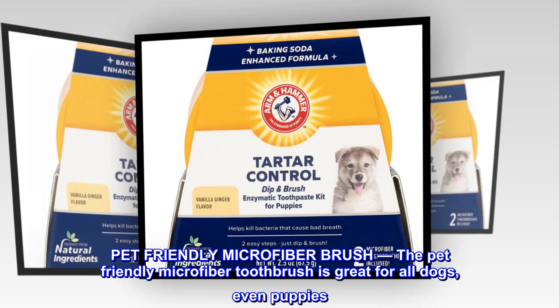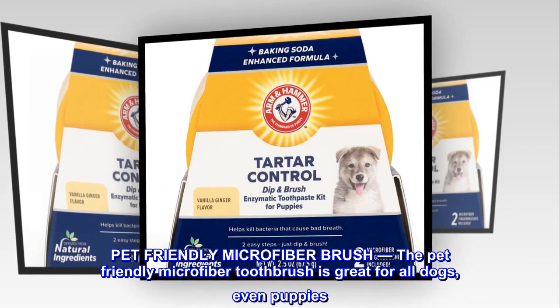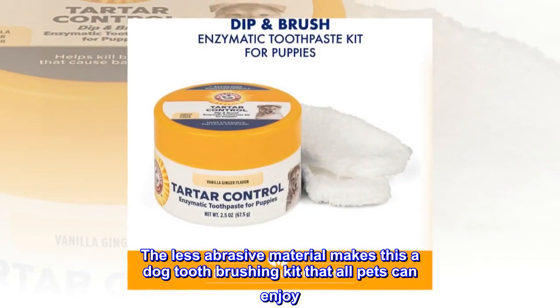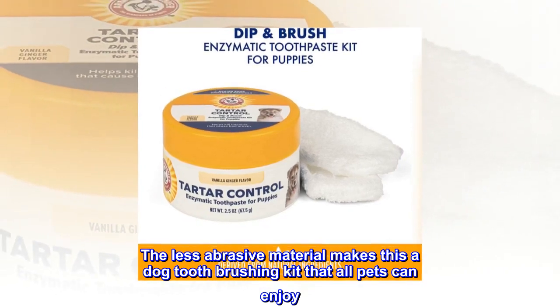Pet-Friendly Microfiber Brush. The pet-friendly microfiber toothbrush is great for all dogs, even puppies. The less abrasive material makes this a dog tooth brushing kit that all pets can enjoy.